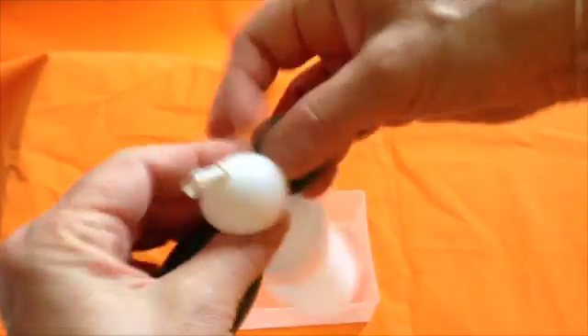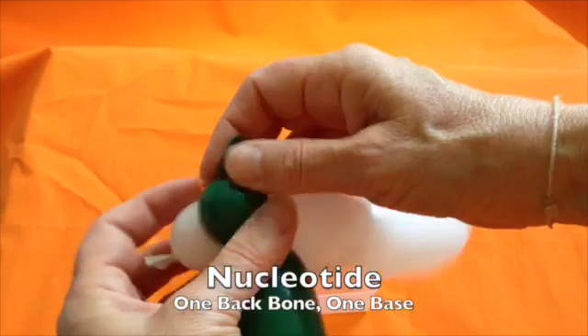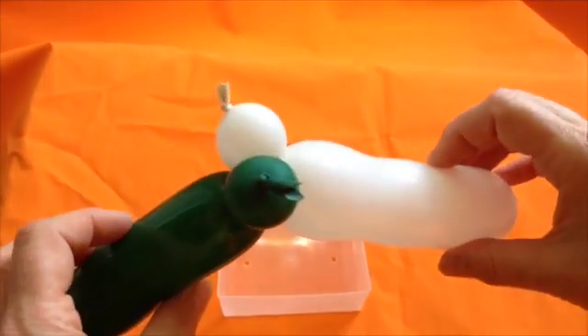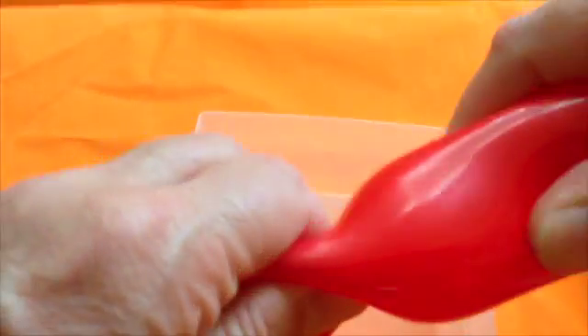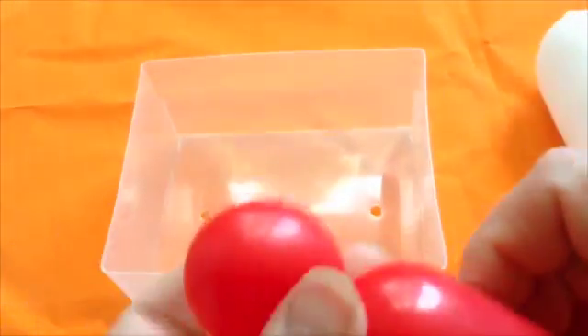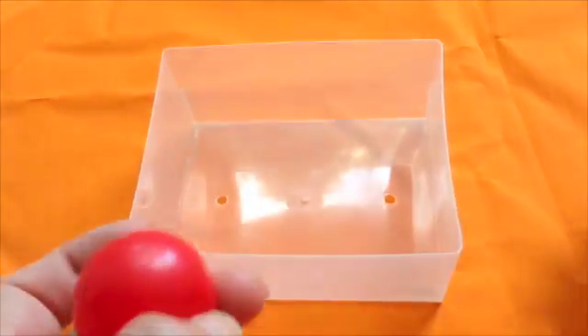Twist the 2 join bubbles together. You now have a nucleotide with 1 backbone and 1 base molecule. Continue making nucleotides until container 1 is empty. You should now have 20 pairs.